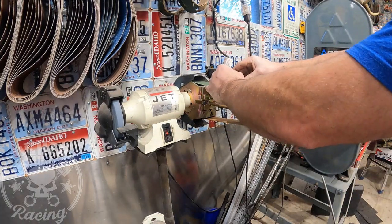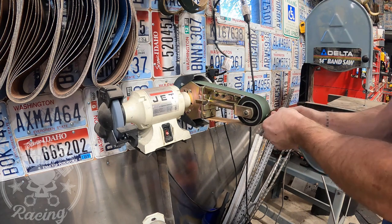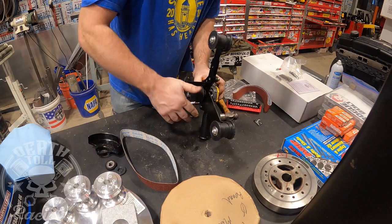I determined we need to take about a quarter inch off that thing, so I'm just going to do it on a belt sander. If you can't get it quite square, you can probably finish that up with a file, and we'll see how close we get our offset.